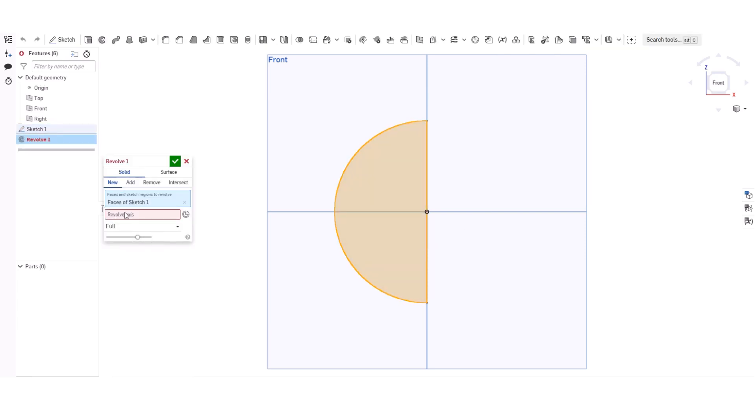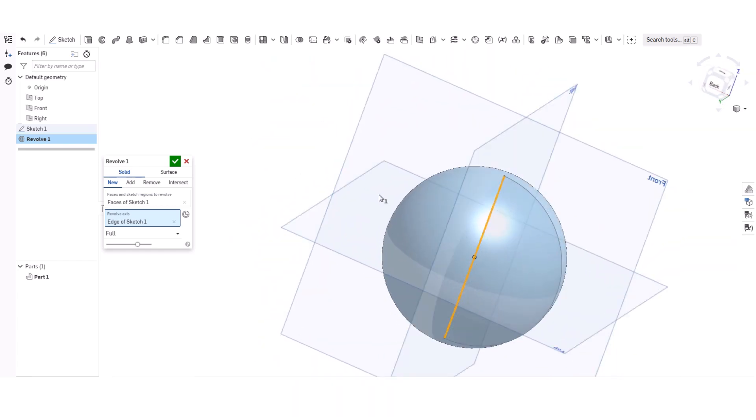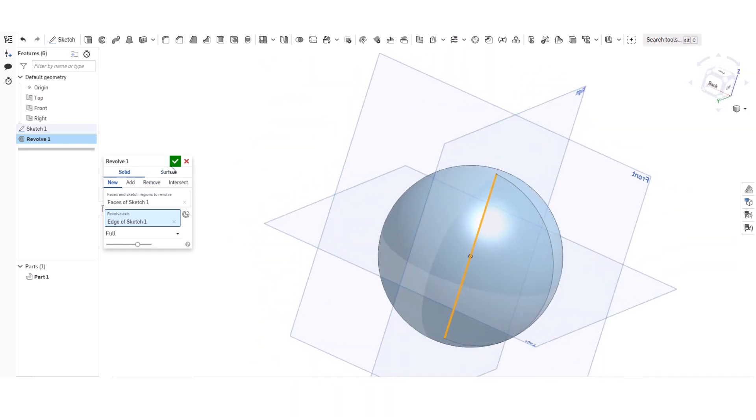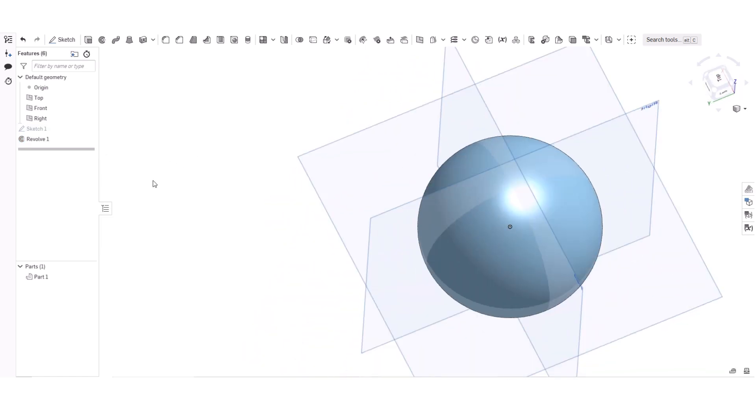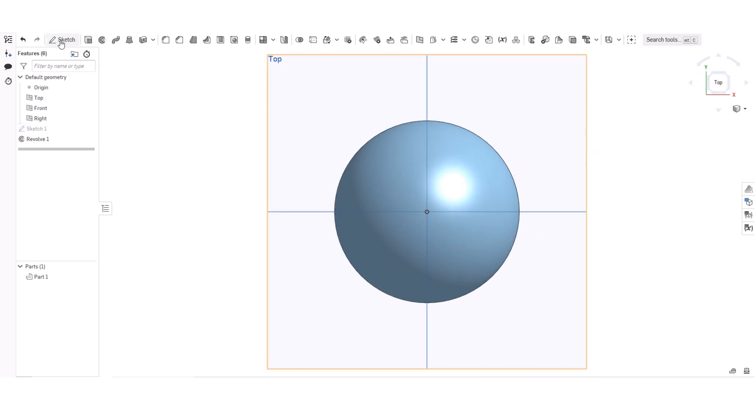Then I'm going to click Revolve, click the revolve axis, click that little line over there. Now I'm going to click Top and do the same thing here.